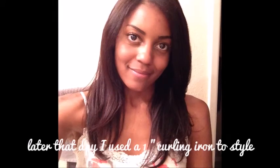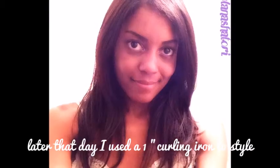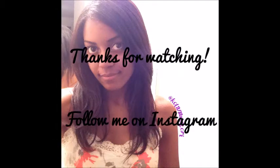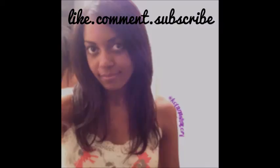Thanks guys for watching, I hope this was helpful. If you are taking out crochet braids or any other protective style, maybe you want to use this method of washing your hair afterwards. I'm gonna try and not be a ghost but I'm in the process of moving and everything is just kind of complicated right now. If you have suggestions leave them below, be sure to read the about box for more details and the products I use in this video. Until next time, I'll see you guys later. Bye!